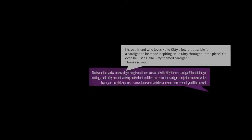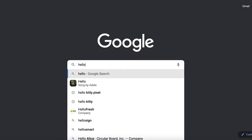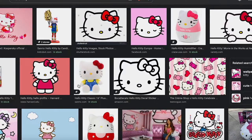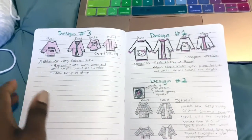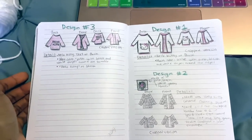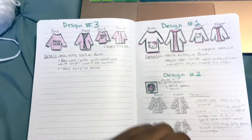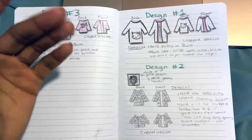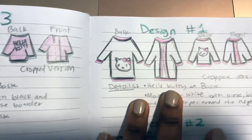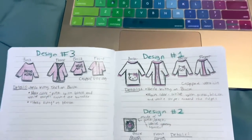It always starts with a message, followed by some googling. One of my Instagram friends, Haley, is ordering a sweater for her friend and wanted it to be Hello Kitty themed because her friend loves Hello Kitty. I designed three sketches and she went with design number one, wanting it to be a regular length that stops around the butt.